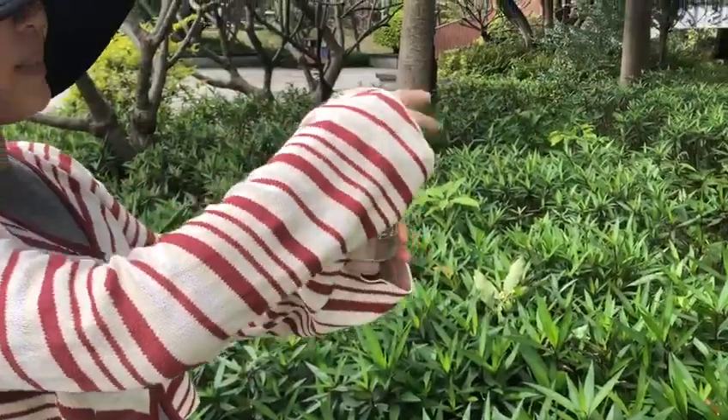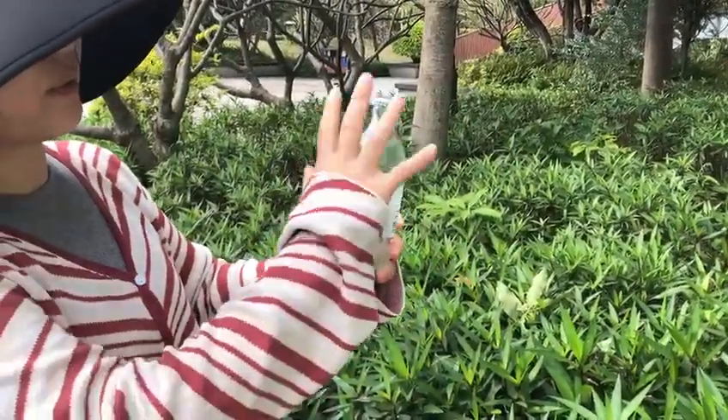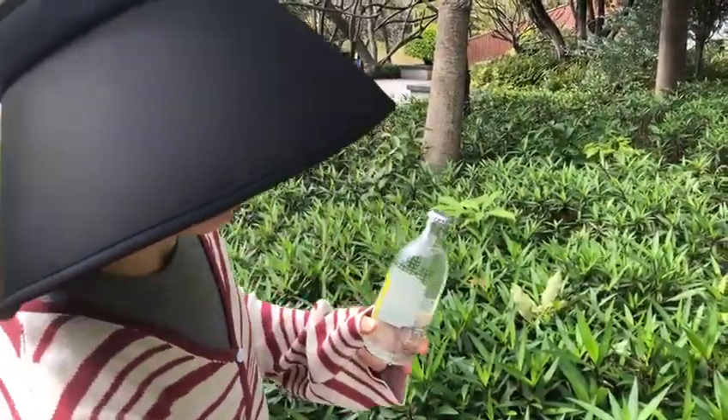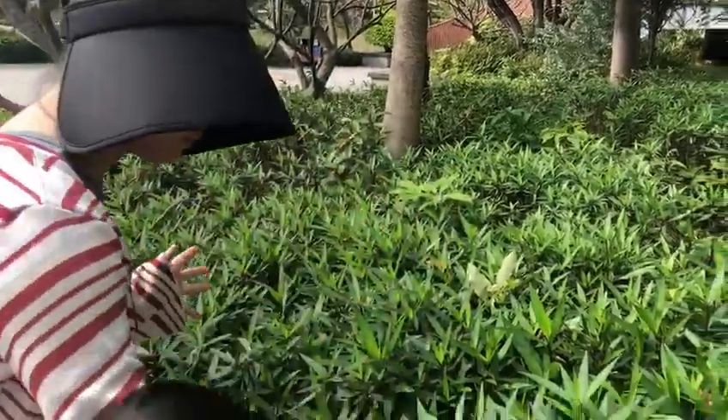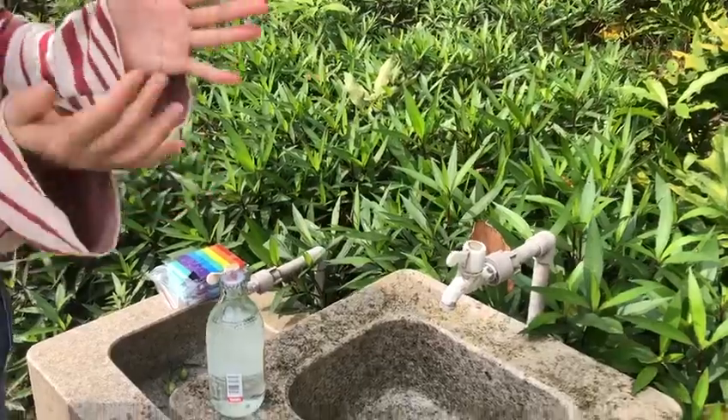When you take out the beverage from your refrigerator, you found it's cold and full of water. Then, if it's cold, your hand will come back.